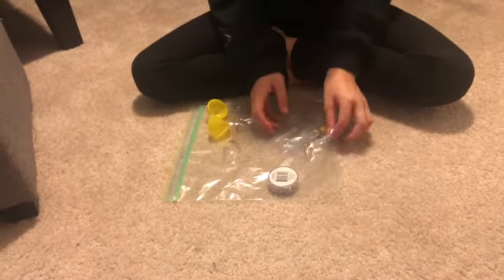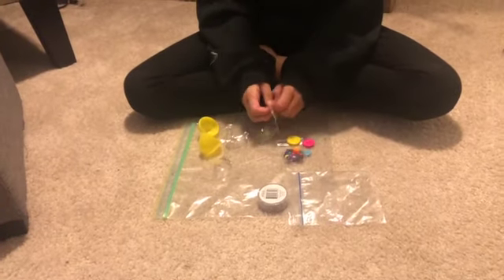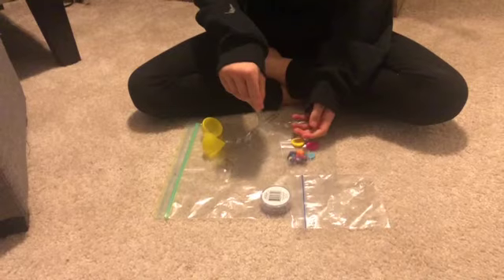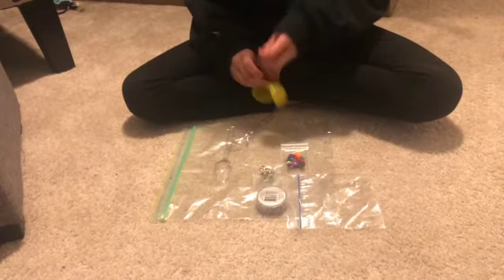So put the stuff in the egg — whatever ones you think will make an interesting noise. You can experiment first if you want. Let's try these first.